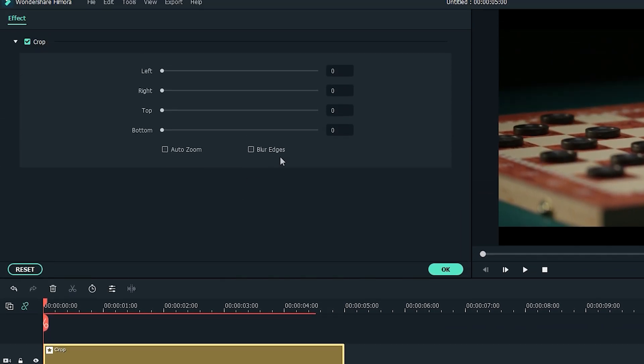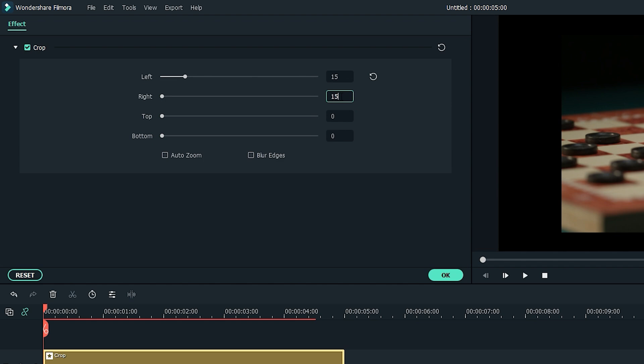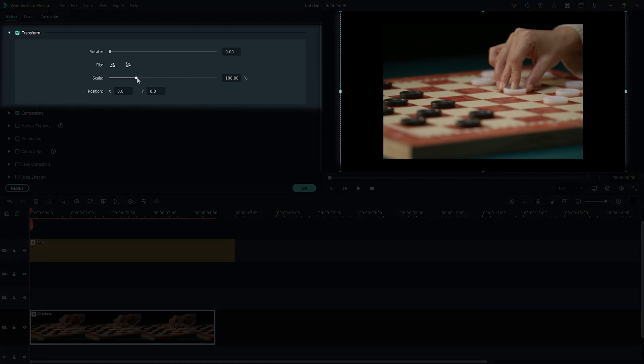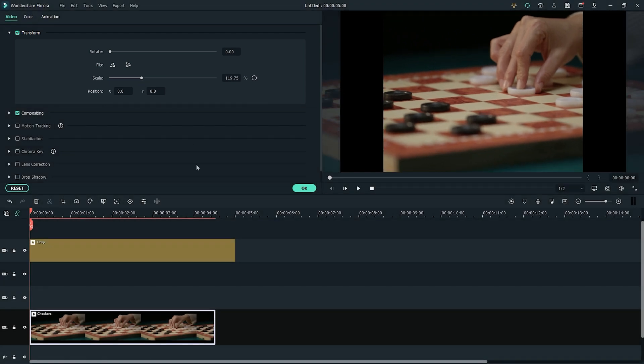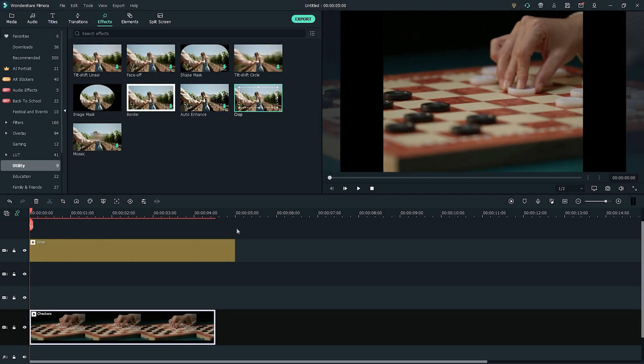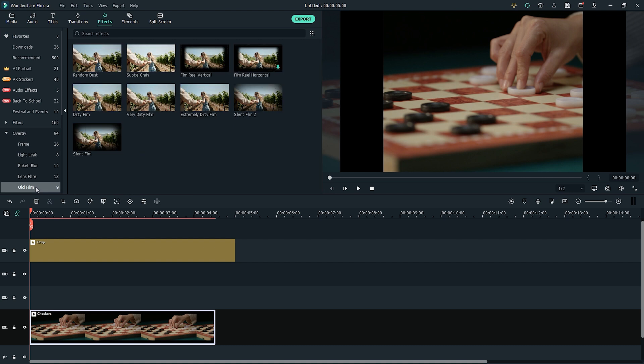Next, double-click the Crop effect. We want to change the crop amount to about 15 to recreate the 1920s look, which was shot on film. We can also change the position of the clip and reframe. Now that our footage is in the right aspect ratio, let's go back to the Effect tab and add the Dirty Film effect to the track above the clip and below the Crop effect clip.